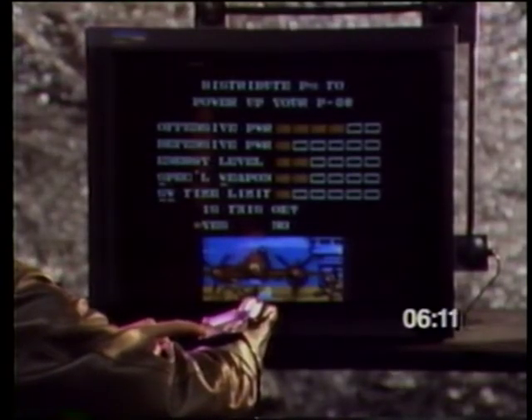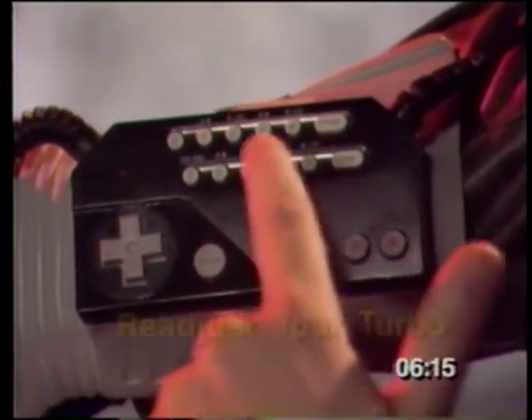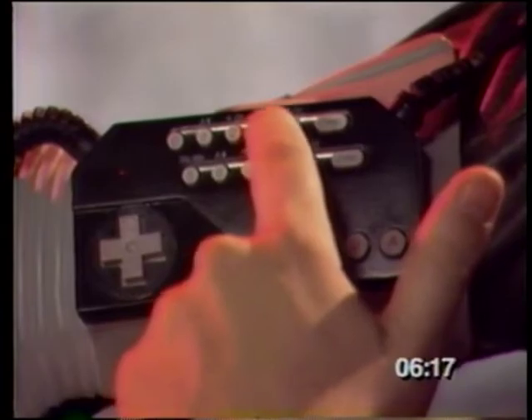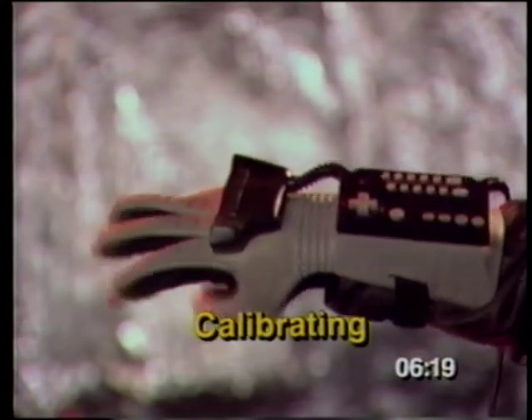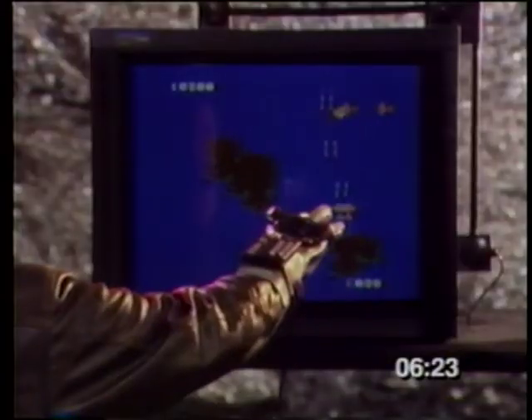Next, reprogram your game number: Program, game number, Enter, Enter. Readjust your Turbo. Open and close your fist to calibrate. Watch and center. And you're ready to continue.